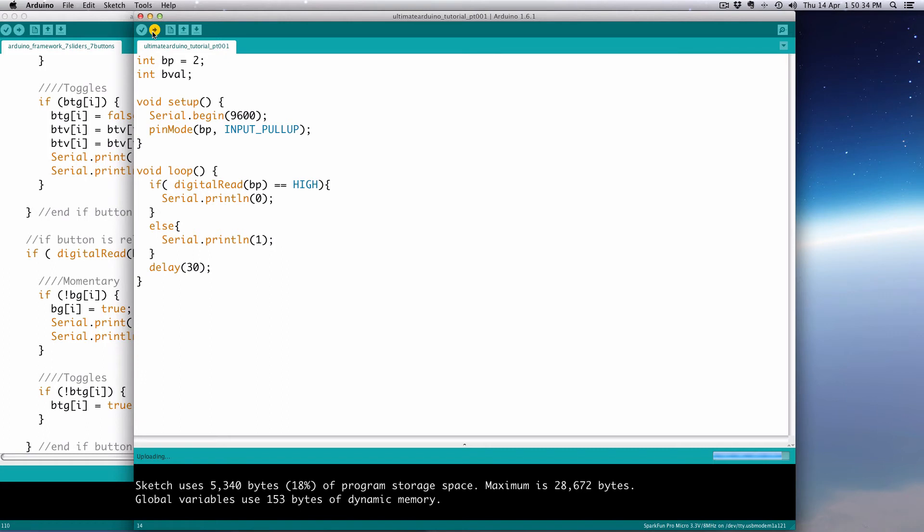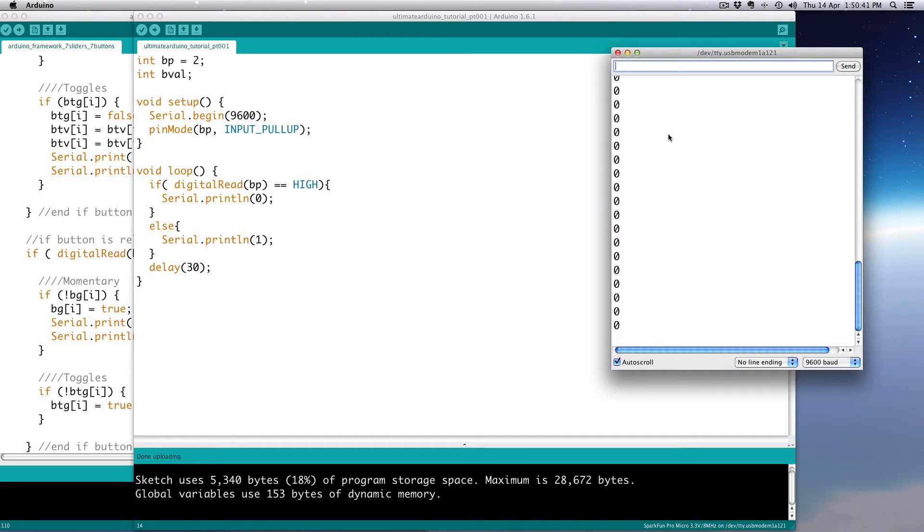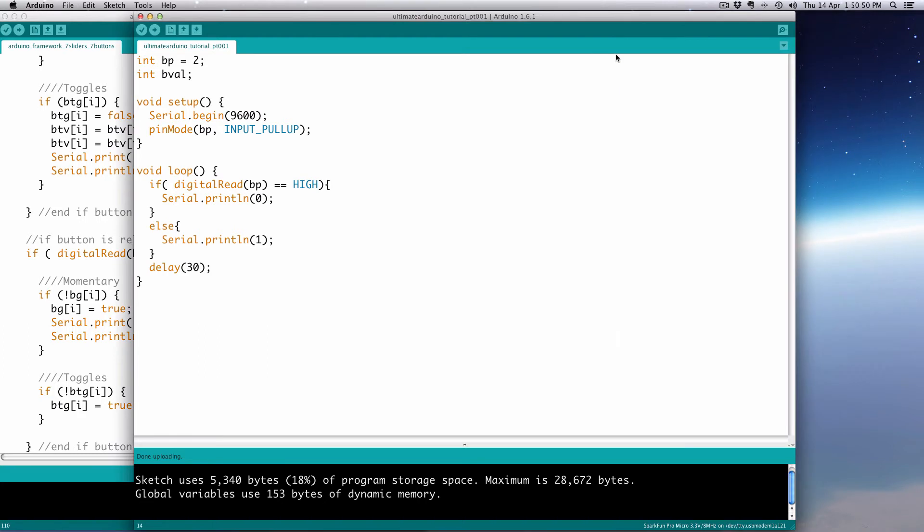Let's go ahead and upload that and then open up our serial monitor. That was successful — we get 0 when not pushing the button, and once I push the button it's 1. Same result as before, but now we're being more specific about whether it's being pushed or not.